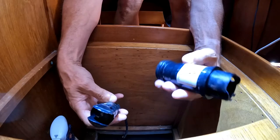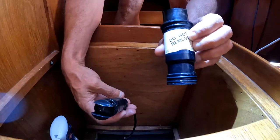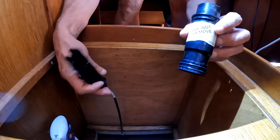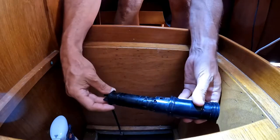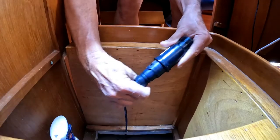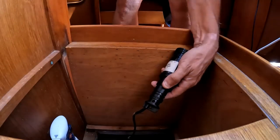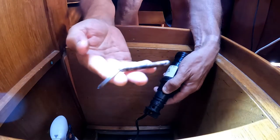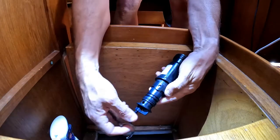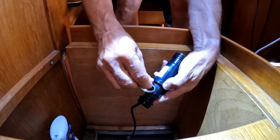We've now got two bits: this bit that says 'do not remove' which is removed, and this bit which goes in the top like that — it's a bit of a tight fit at the moment. I've got to clean it more. And then there's this big pin that when those two bits are together, these two holes line up and that drops through.